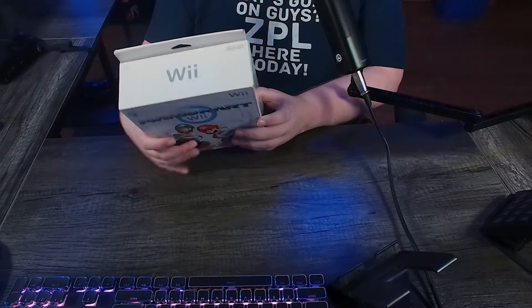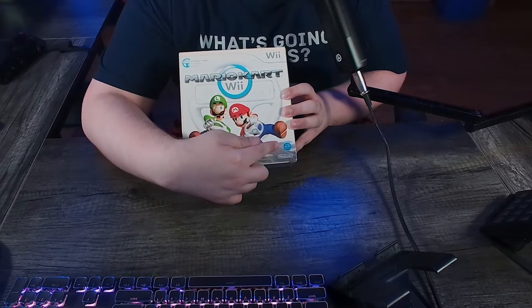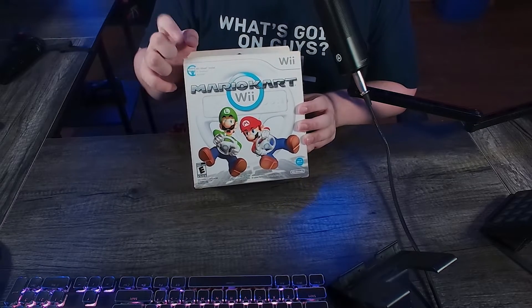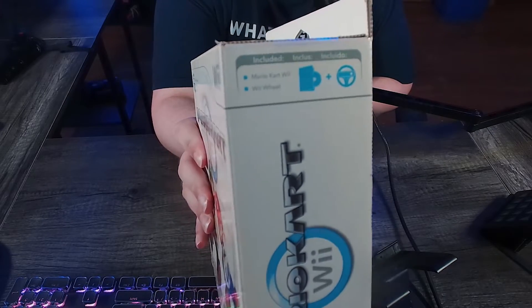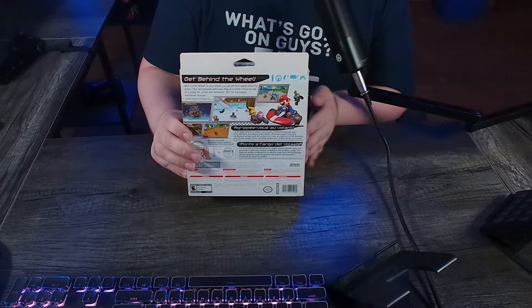So yeah, let's take a look at the box itself. Obviously we have just the logo in front, and we got the Nintendo Wi-Fi connection logo, which is just crazy. We have all the usual rating stuff. It comes with the Wii Wheel — that's the big thing, it still comes with the Wii Wheel. The back of the box is pretty average.